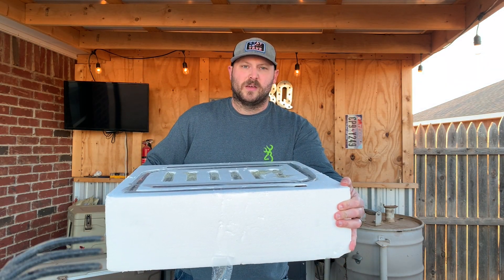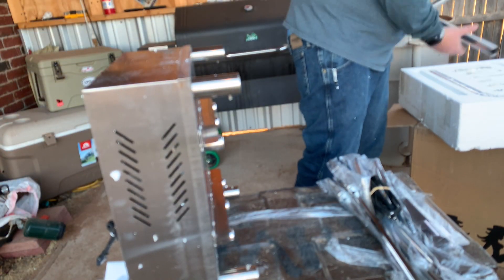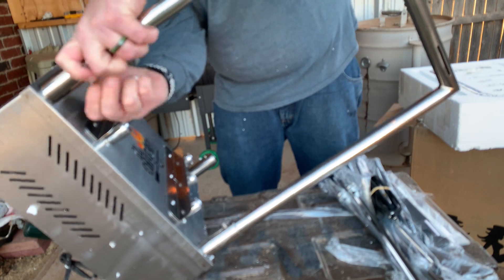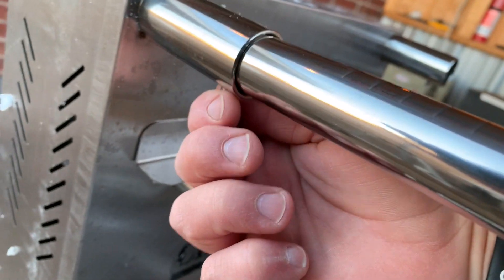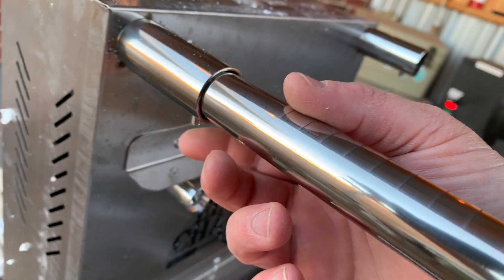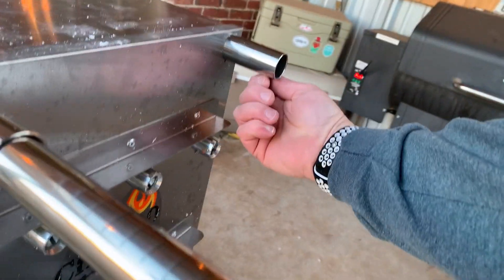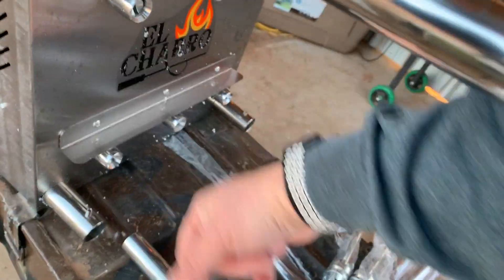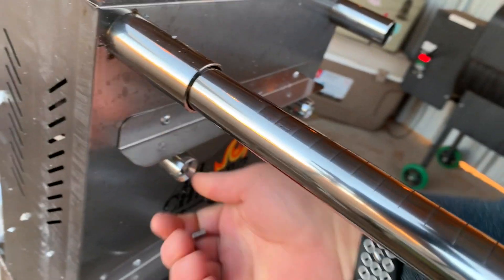We're going to get this thing put together. These racks go on with pocket screws that have an allen head, so you can loosen those out with your fingers while you're getting it assembled. We'll look through the instructions to see if they include an allen wrench — if not I've got plenty — and we'll do a final tighten with an allen wrench. Loosen those up with your fingers; this is what it looks like over here.